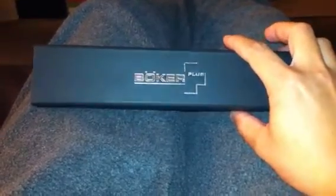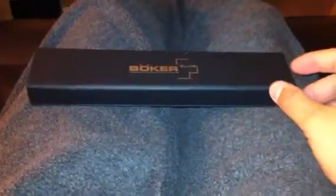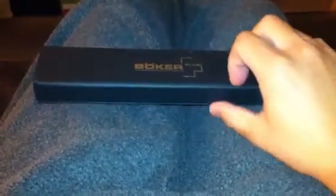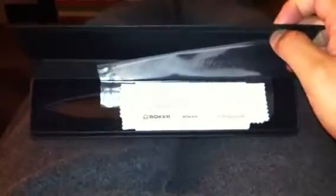This is how it came. It has a nice paperboard box with a magnet closure. You open it up and it comes with little warranty cards and a polishing cloth — probably a microfiber polishing cloth. Setting that aside, here it is.